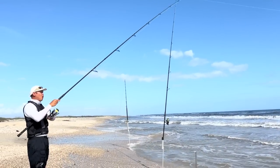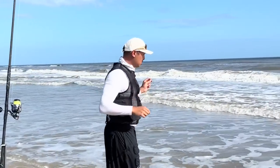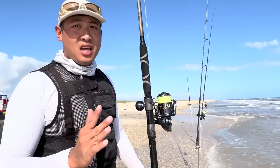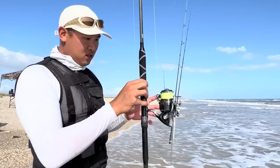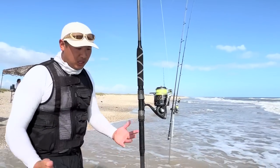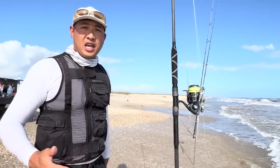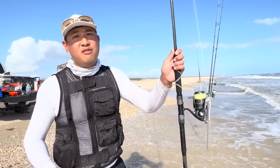Something broke everything off — that must have been a shark. My first rod is to catch bait and also to catch big fish in the first trough. It works really well. I've been using a 10-foot rod for as long as I can remember. If I were to only bring one rod, it would probably be a 10-footer.